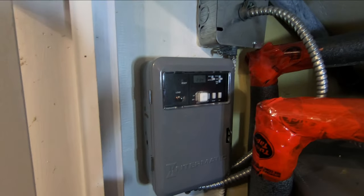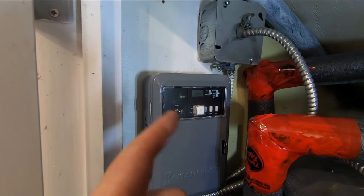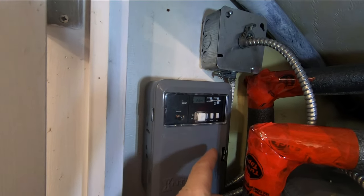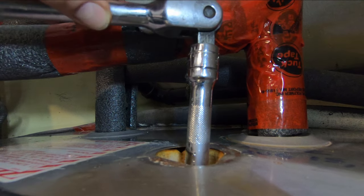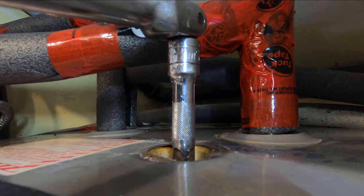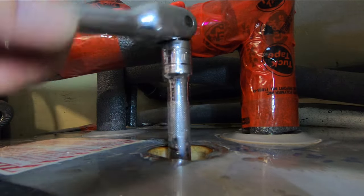For anyone noticing that the clock is still running — there is a double-A battery in this type of timer that maintains your settings when the power's off, such as during a power failure or maintenance like this. The 240 AC is turned off but that little AA battery keeps the clock running. These are usually quite tight. This one is not too bad because it's been out before — it's turning.